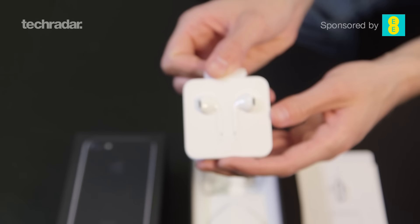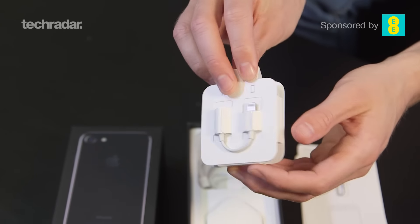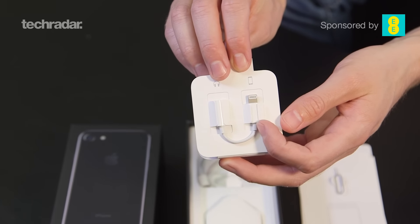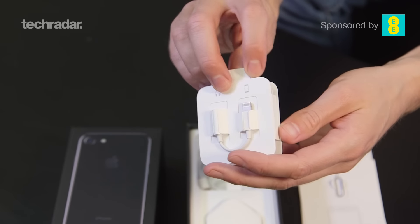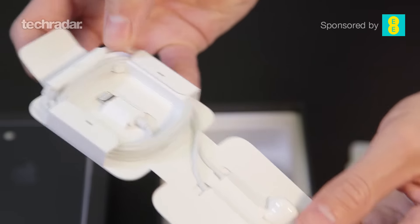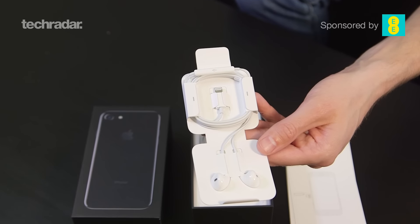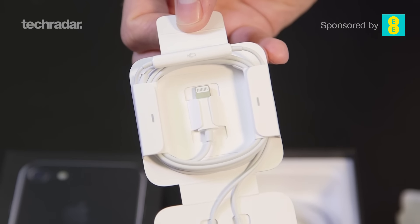These are the EarPods that come with the phone itself. Normal looking on the front. On the rear we have the 3.5mm to lightning headphone jack adapter, so if you've got your own headphones and want to use them with the iPhone 7's lightning port, this is what you'll use. The headphones themselves are lightning port enabled inside as well, so you can go straight through the lightning port connector at the bottom — which does mean you can't charge at the same time, and that may be a problem.